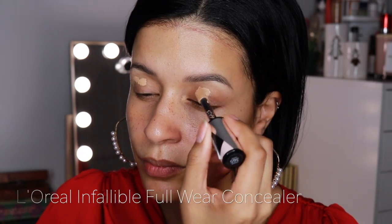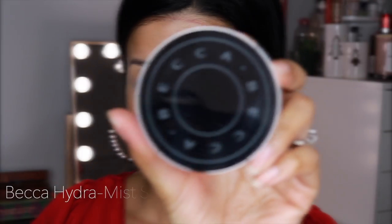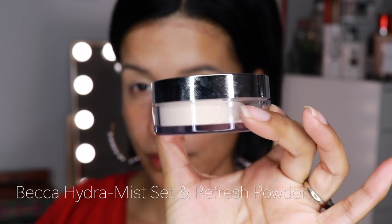Taking the L'Oreal Infallible Full Wear Concealer, I am going to prime my lids in preparation for the eye shadow. I love to start with my eyes first so that I don't mess up my foundation as I go along with eye shadow. Then the Becca Hydra Mist Setting Powder over that, just to help the blending process be a little bit easier.